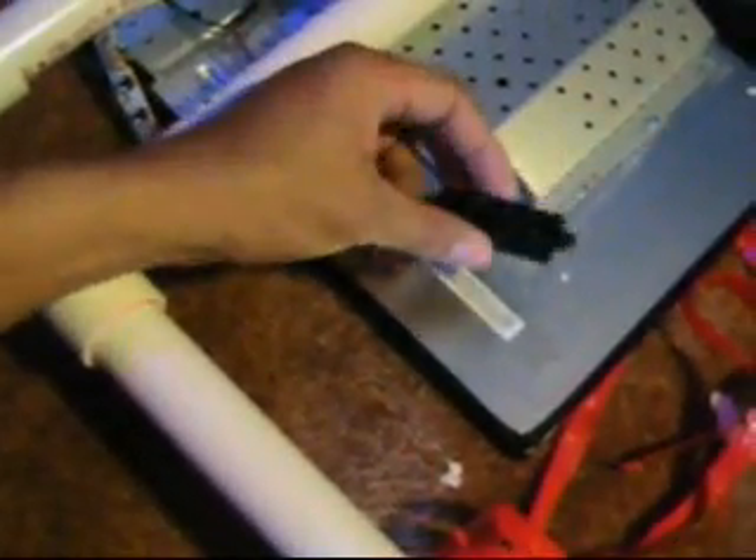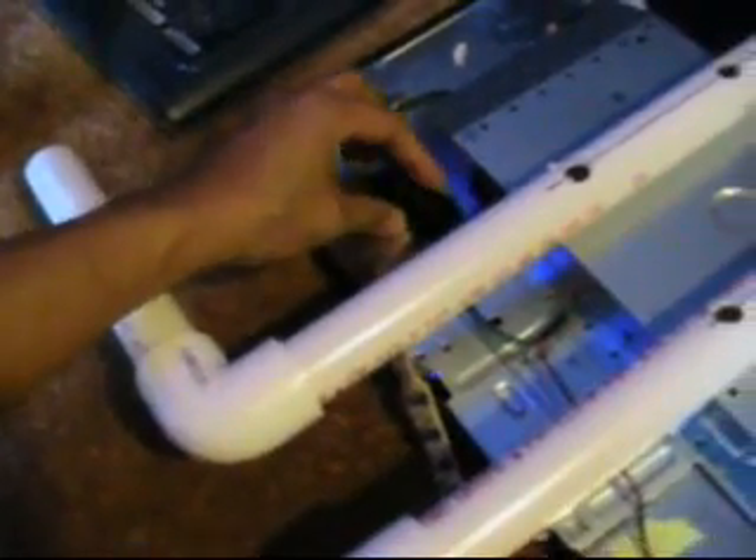I've just taken the controls of the monitor that were in the bezel and simply looped them across the back, and taped them right here on the back. Because once they're adjusted, I never really need them again anyway. But if I do need them, I can reach behind the monitor and adjust them. This monitor has speakers — they just pop right out of the bezel, and I simply tape them to the back of the monitor as well.